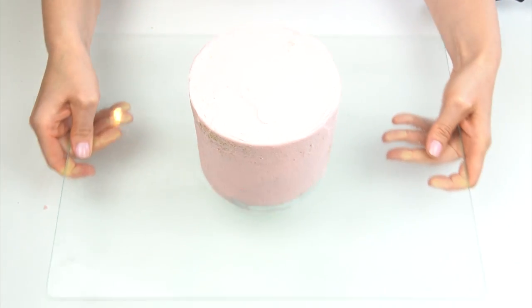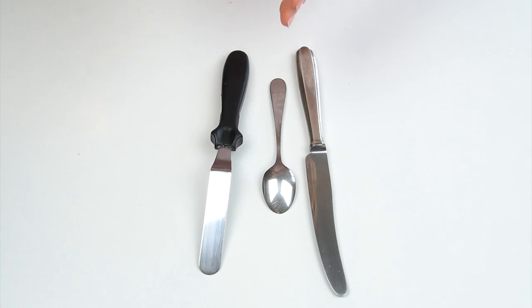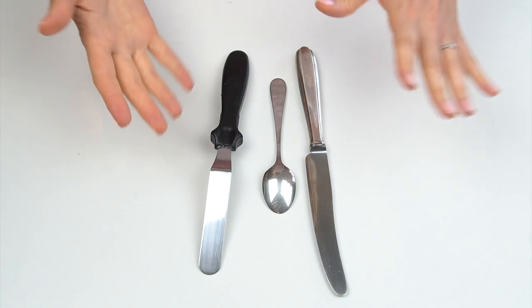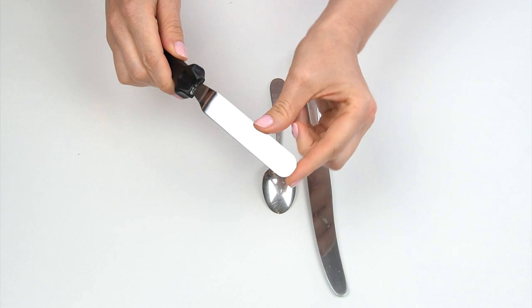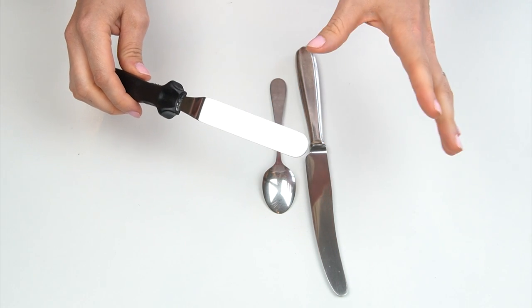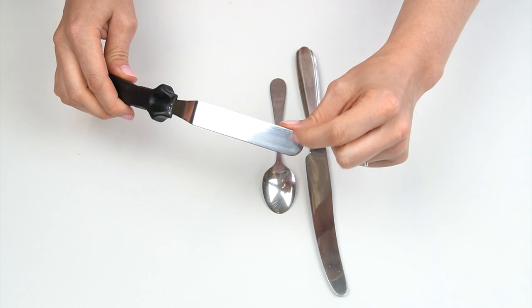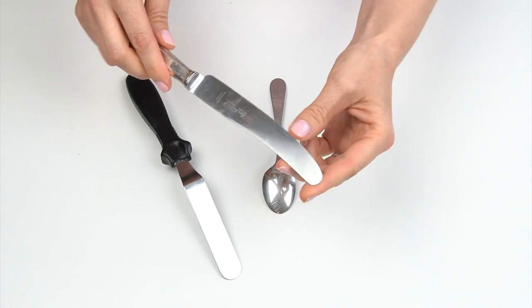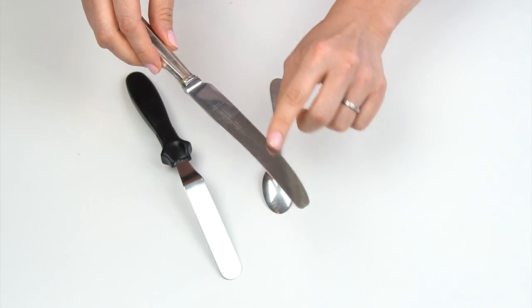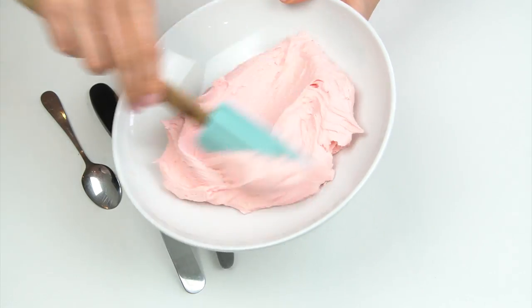For my first texture, I'm going to be pushing some grooves into the side of my cake to give it a real rustic feel. You don't need any specific tools — you just want something with a rounded end. I've got my smaller offset spatula, which has a rounded end and measures around a centimeter and a half across. If you don't have an offset spatula, you could use the end of a knife or alternatively the end of a teaspoon.